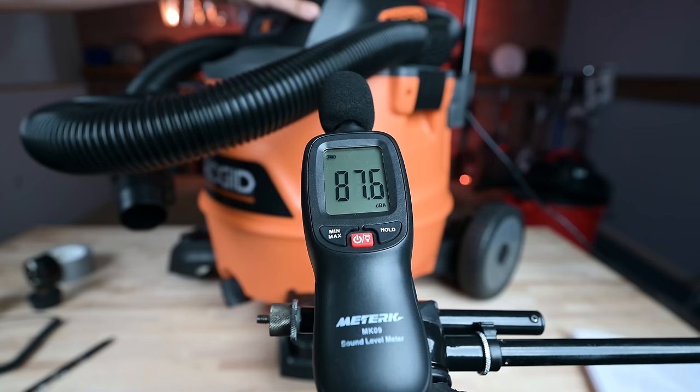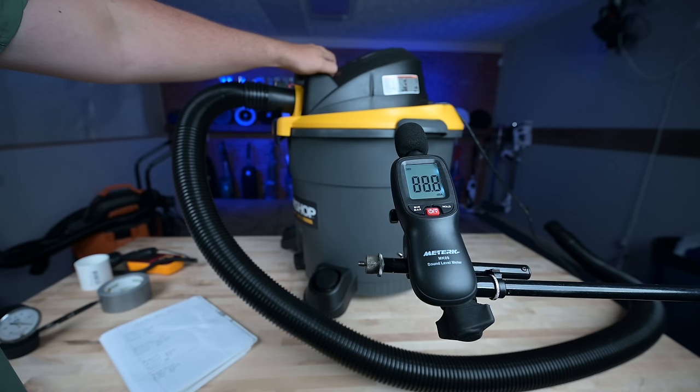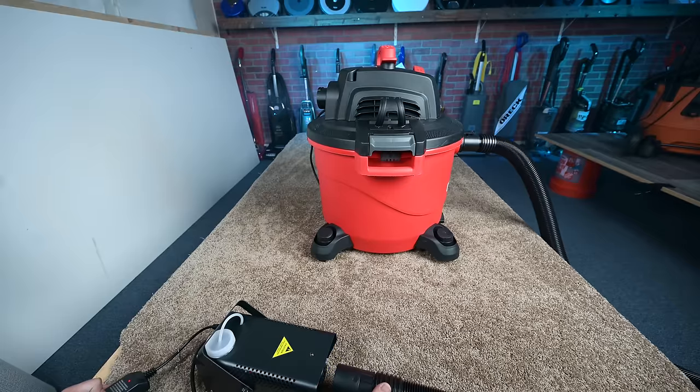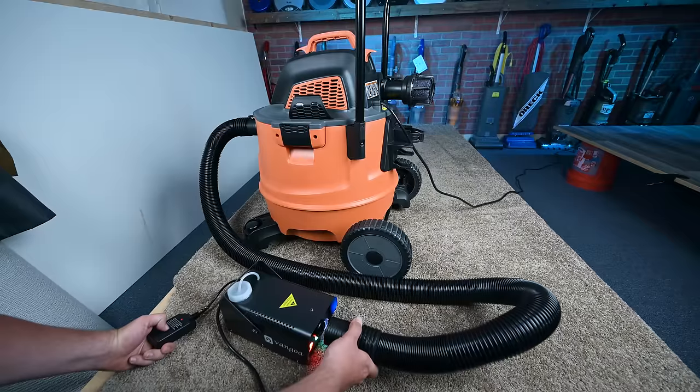They were all about the same with noise level, with the notable exception of the Workshop, which was louder and more high-pitched than the others — and it was quite noticeable, almost a deal breaker by itself. I tested their filtration and found no real difference between all five, though some advertise slightly better filters than others.